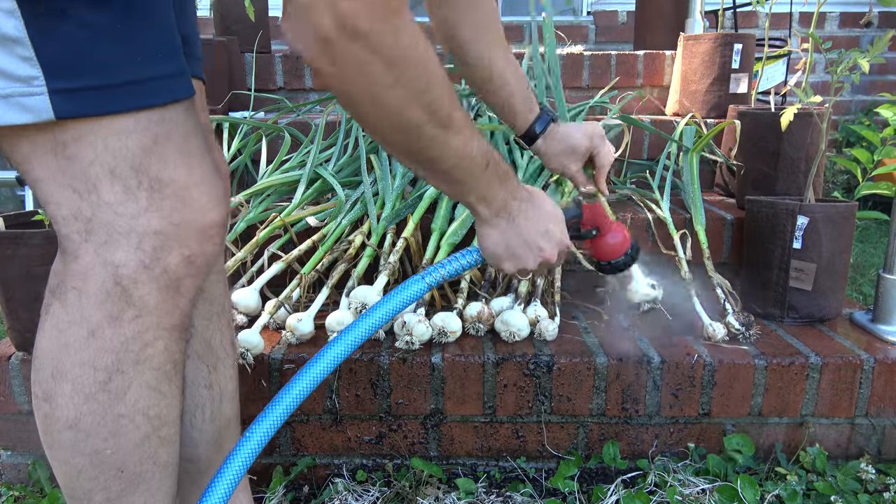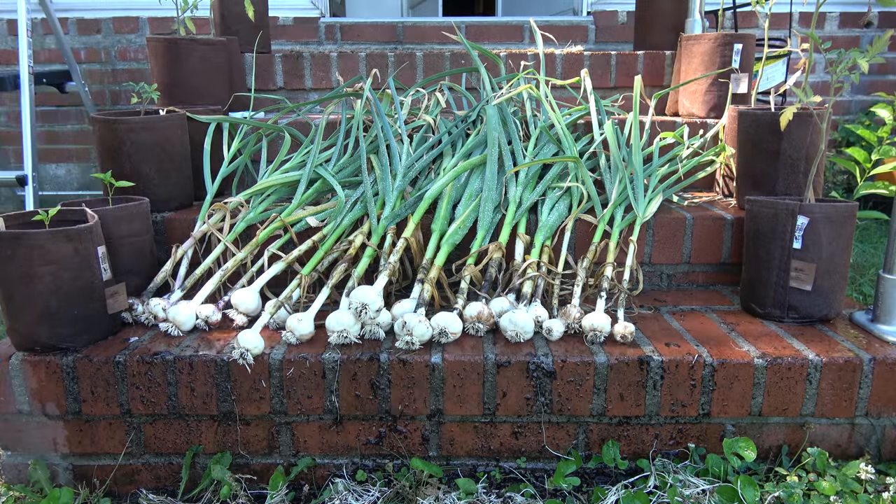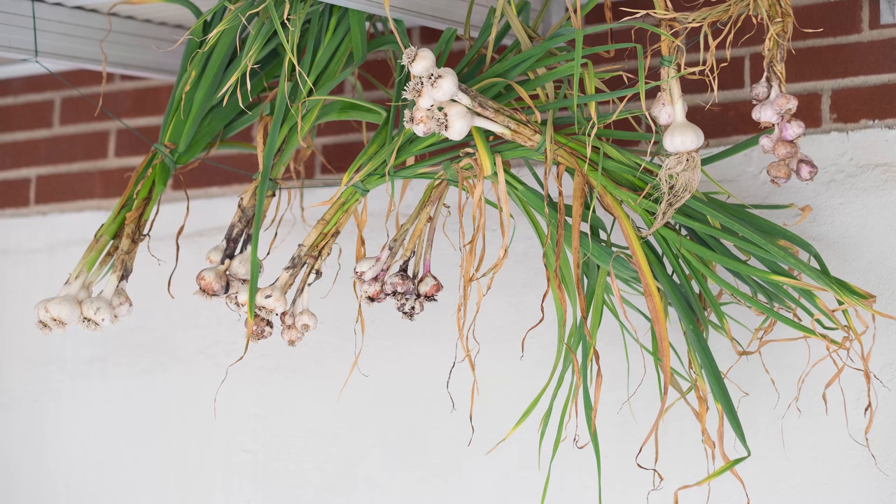I highly recommend growing garlic. I never really watered it, I never fertilized it, and even though it looked like it had died during the winter, it didn't affect the growth at all — it came back and it was just fine. So definitely try to grow some garlic; it's a great crop and it's obviously a great food, so I highly recommend it.